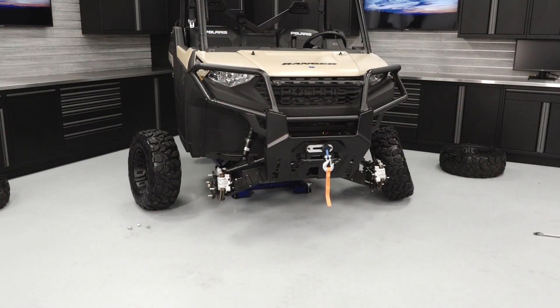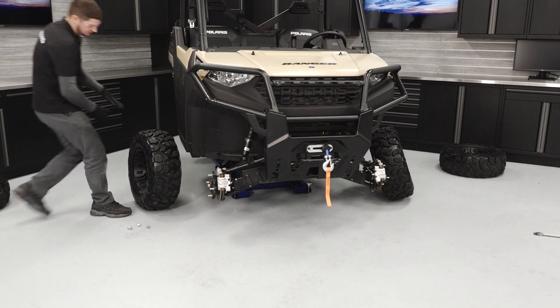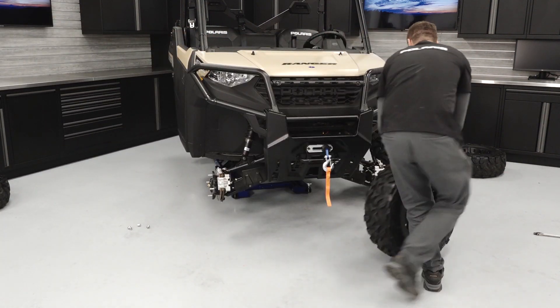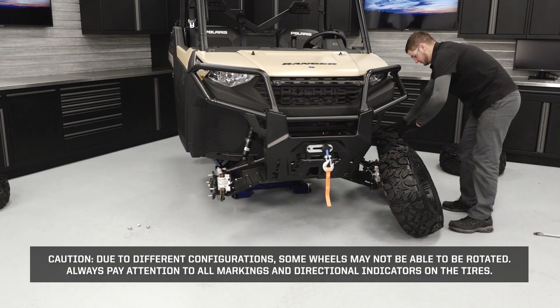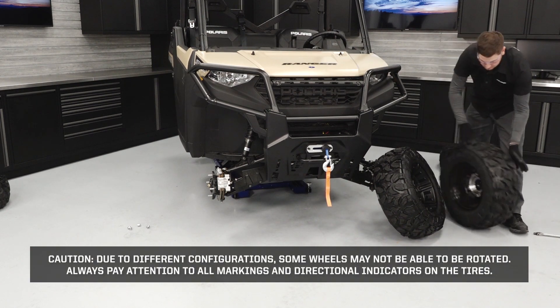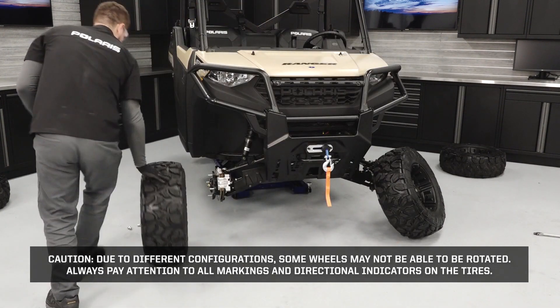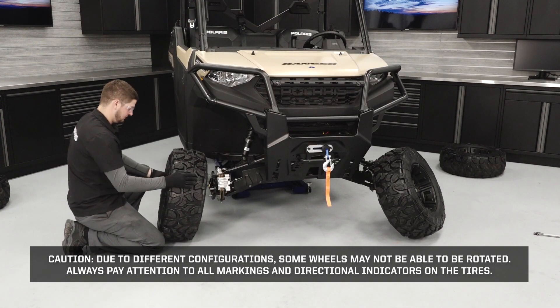Once the brake system inspection has been completed, the tires can be rotated and reinstalled. Rotate the wheels as needed based on wheel configuration. Caution: due to different configurations, some wheels may not be able to be rotated. Always pay attention to all markings and directional indicators on the tires.